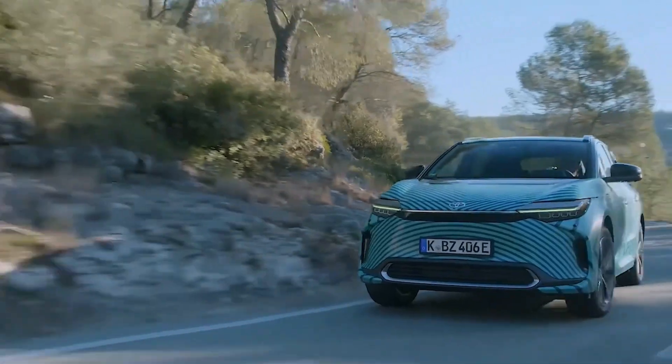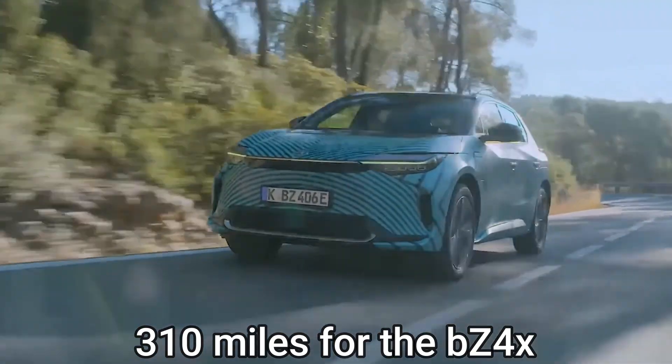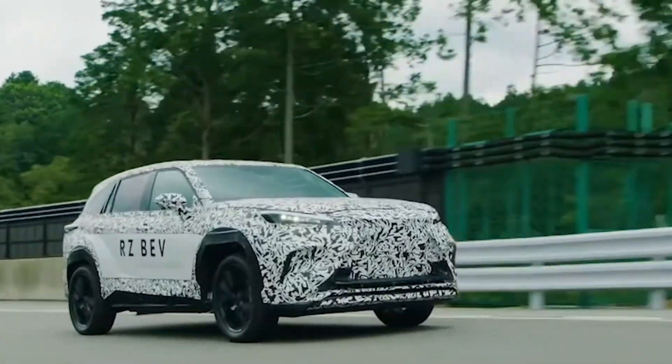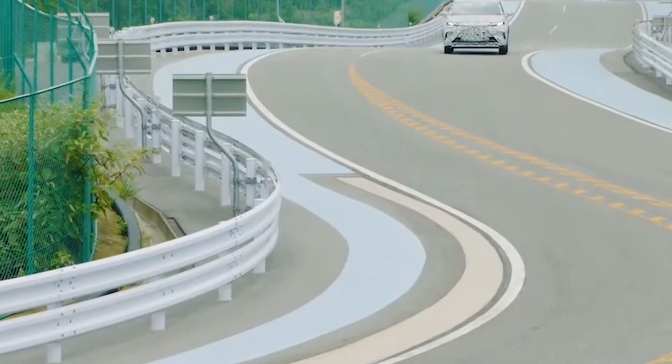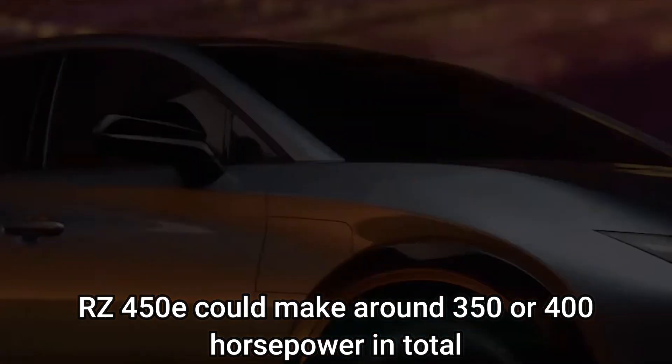The additional power will reduce the driving range from 310 miles for the BZ4X to approximately 250 miles for the Lexus. The RZ450e could make around 350 or 400 horsepower in total.